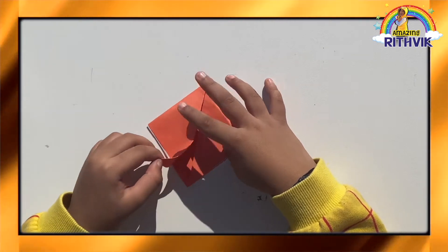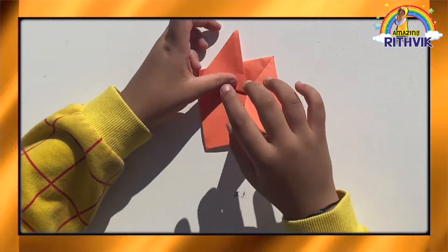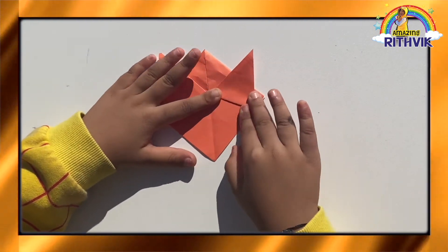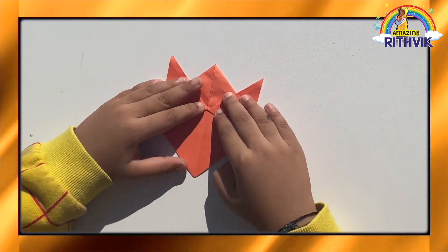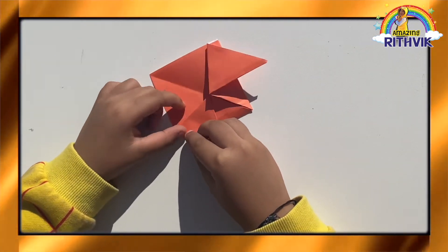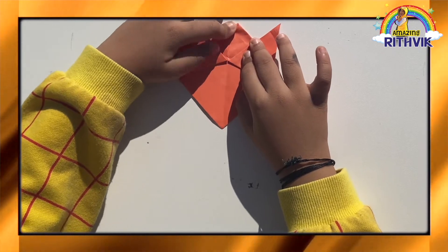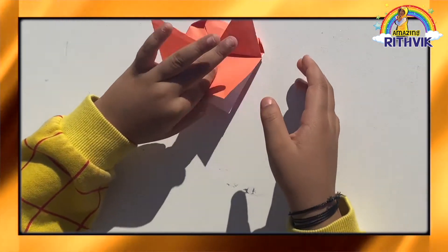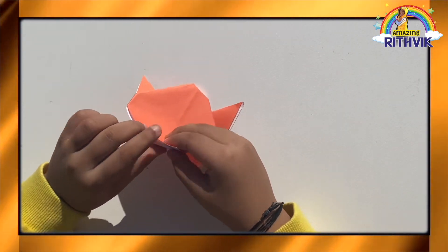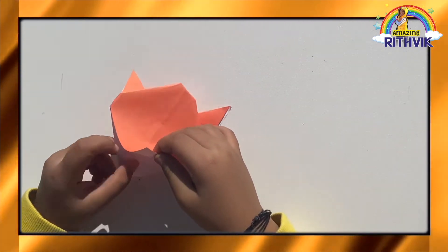Now get the bottom corners. Now turn it. Now get the bottom corners and fold it up. Now lift it up. Now fold the extra pieces in the side. Now fold the top. Now flip it over. Now we get this piece, take the bottom and pull it up.